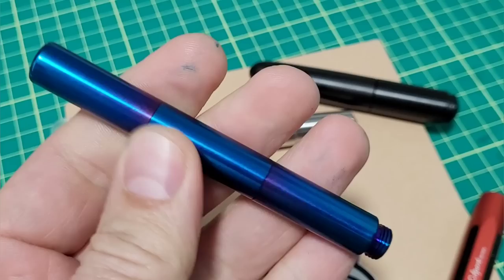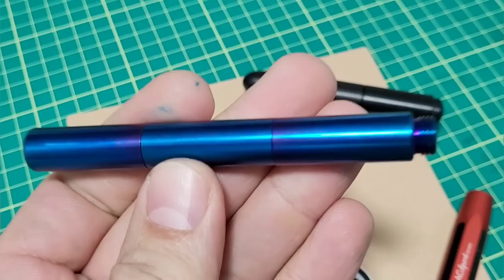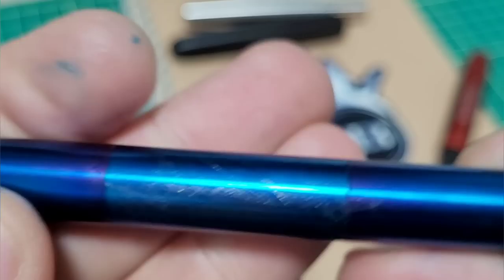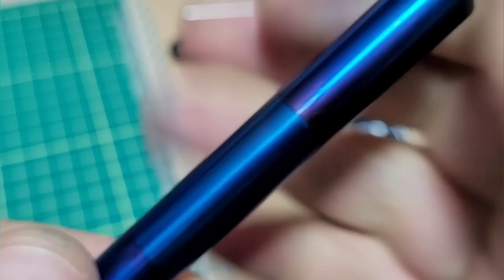Not only is it pretty, it's extremely tough. Don't believe me? Let me show you. Here's the pen. Here's a key. Now you might think, oh Doodle Bud, you scratched it. Nope. That's the key. Rub-a-dub-a-rub-a-dubby. And look at that — not a mark on the pen.